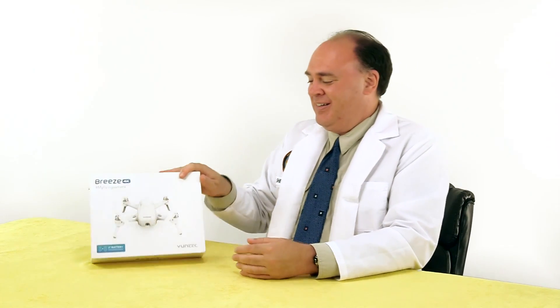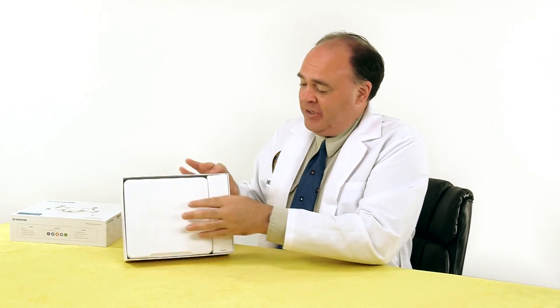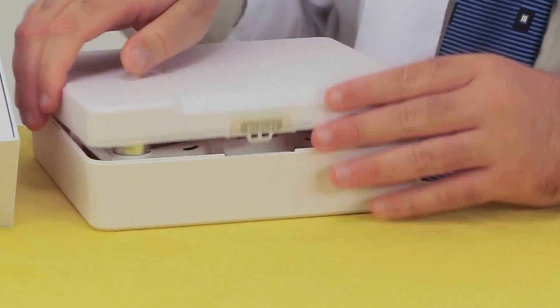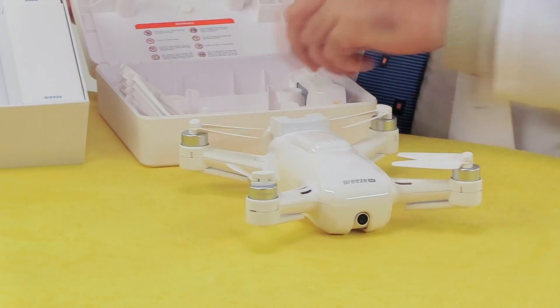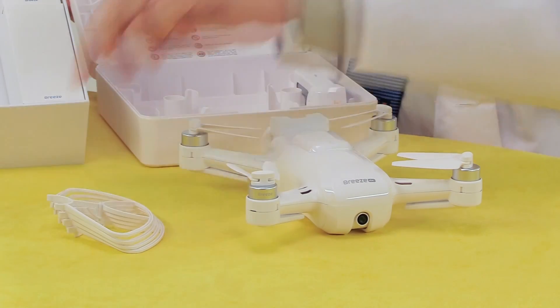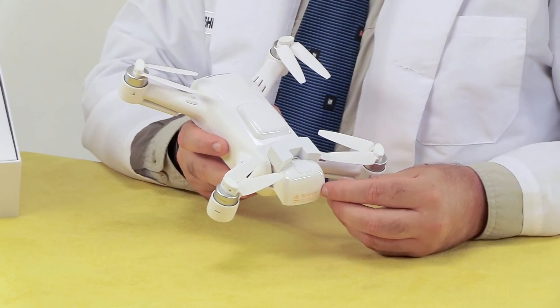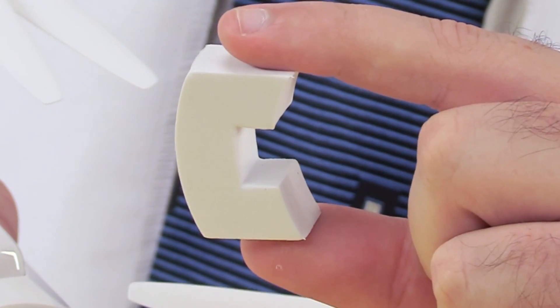So let's see what we got. The first thing we find is this sturdy plastic box, which contains the drone itself, as well as a set of propeller guards and a battery for the aircraft. Now there's a second battery installed inside the aircraft, with this little foam rubber spacer to prevent it from sliding forward and powering up the aircraft during transport. I'm going to keep this and use it myself.